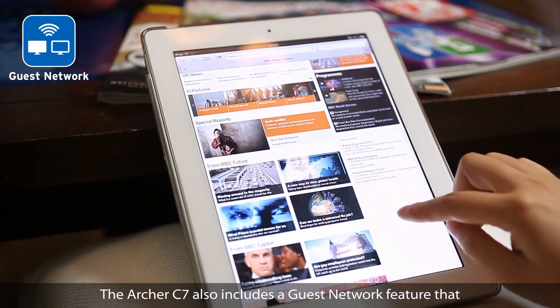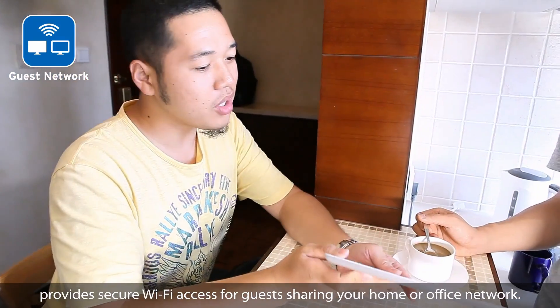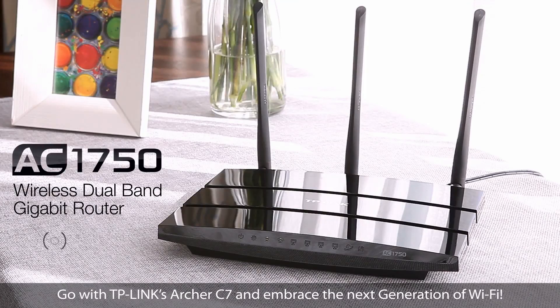The Archer C7 also includes a guest network feature that provides secure Wi-Fi access for guests sharing your home or office network. Go with TP-Link's Archer C7 and embrace the next generation of Wi-Fi.